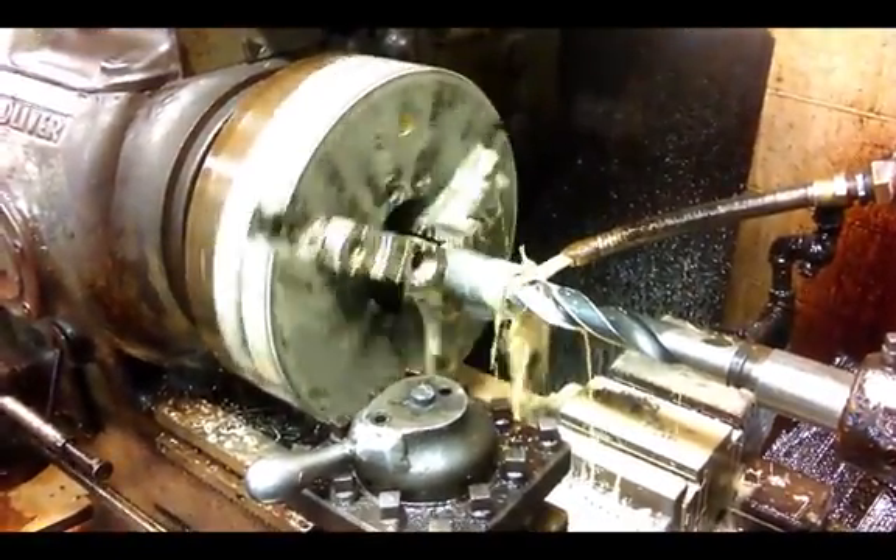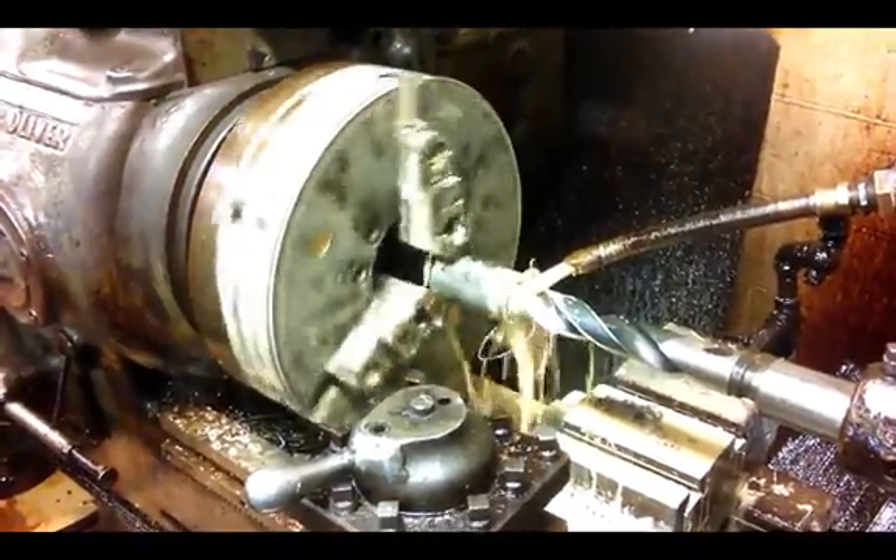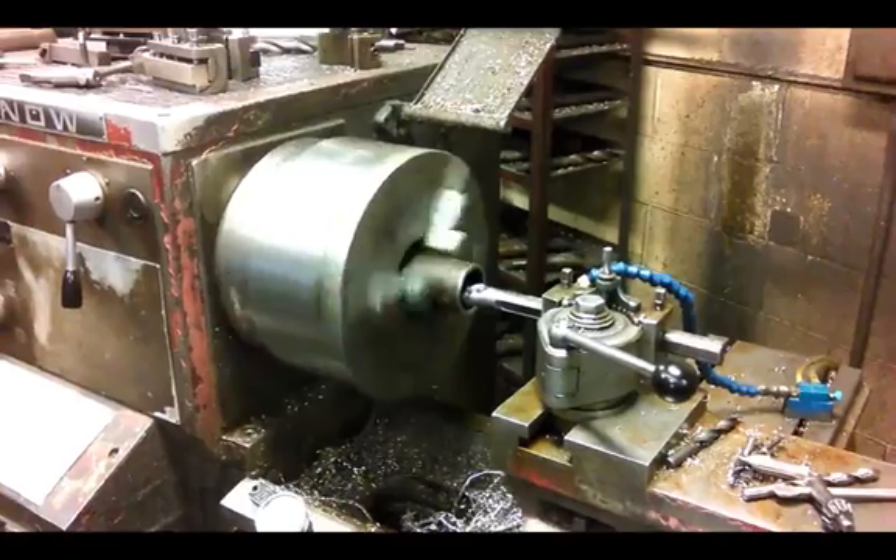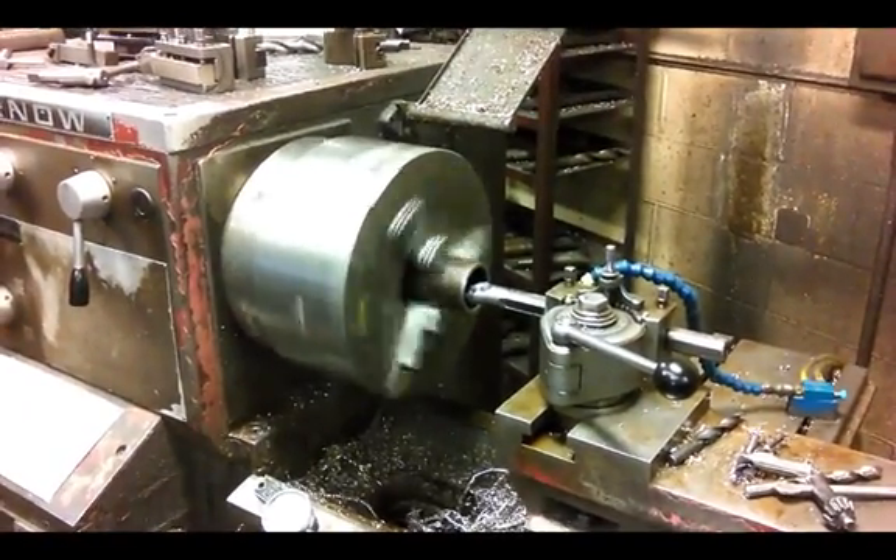Here we see the rough boring out of the valve boxes and followers, and now the smooth boring out of the boxes and followers.